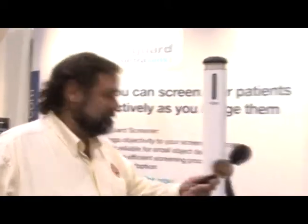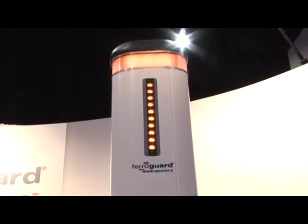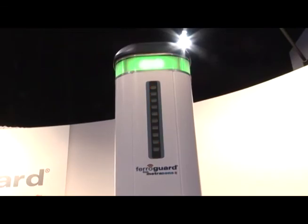That sounds like another great safety product. Yeah, it's a very nice product and it has a lot of benefits for people out there. Thanks for spending your time with us this morning, Craig. I hope the show goes well for you and have a good day.